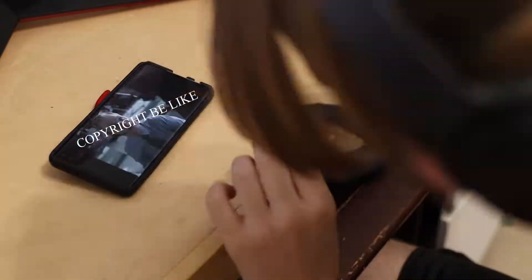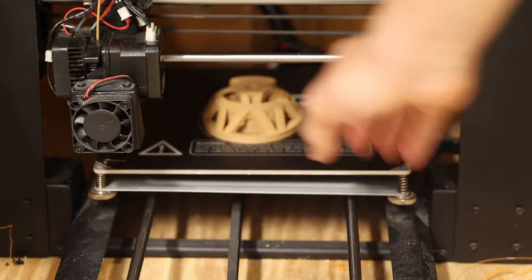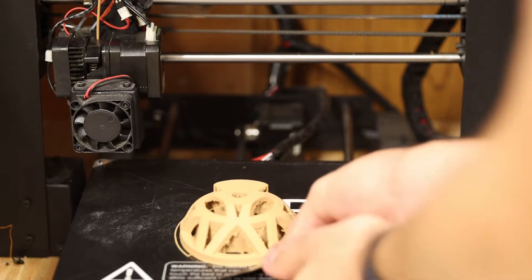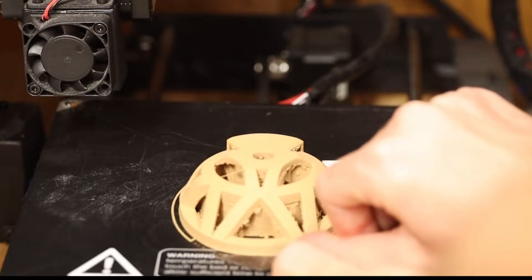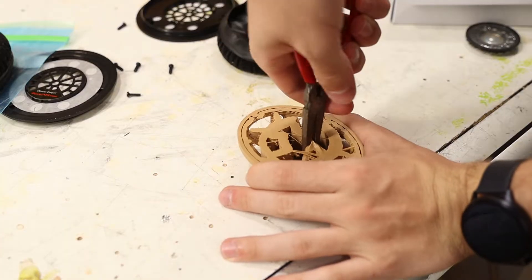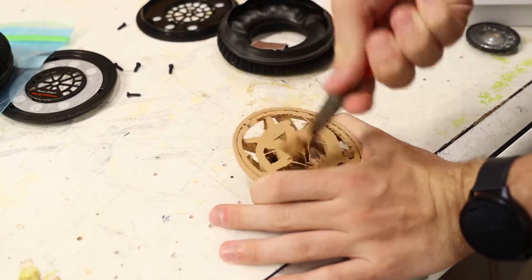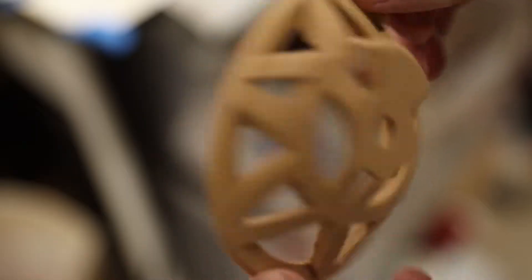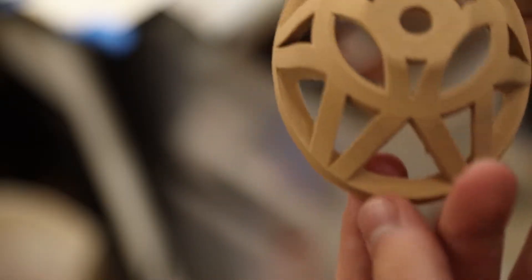I'm gonna fix this. And would you look at that — it's done printing. Perhaps I might have too much adhesive. Over-extruded support material. It does look kind of cool, and I've said that approximately zero times about the things I've designed. So hey, I guess that's a win.